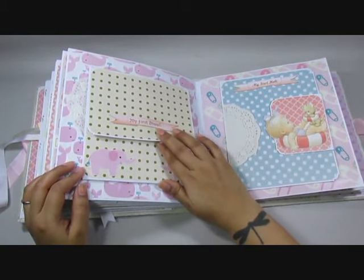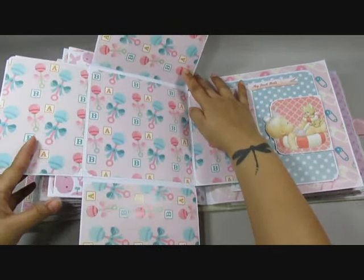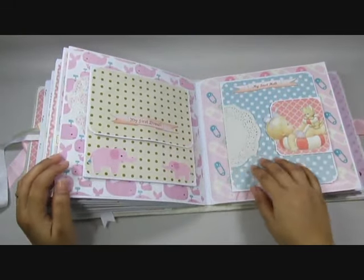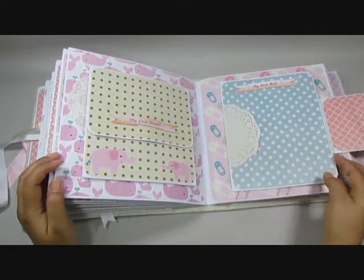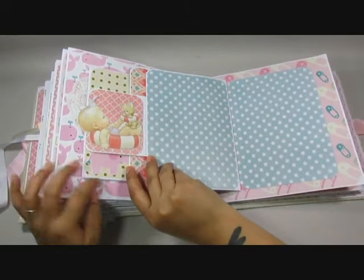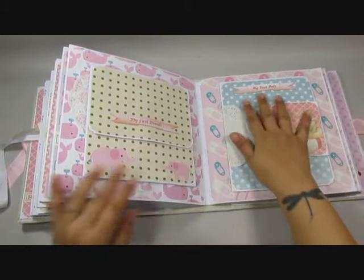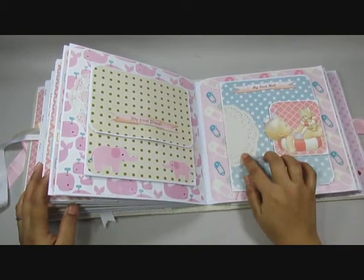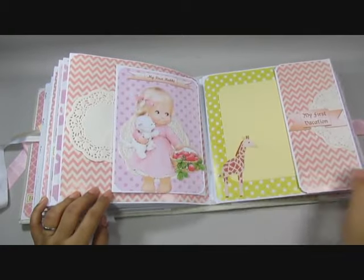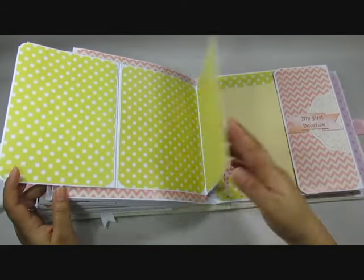This one says 'my first Diwali' — Diwali is a festival — so lots of pictures can go in from Diwali. This one says 'my first Holi' — Holi is again an Indian festival — and you have lots of place for photos on the back here as well. This closes and I've left it like that, so if a picture is added this Diwali page can go over it and they can journal on that piece. The next page says 'my first Raki' — this opens up and then this flips out, so lots of room for Raki pictures.